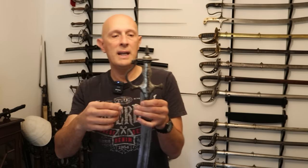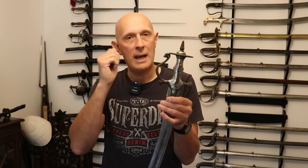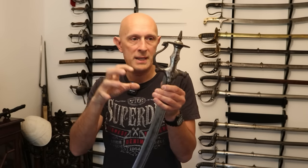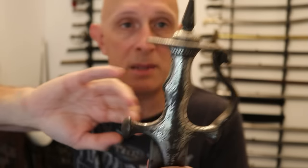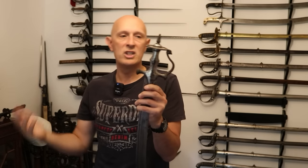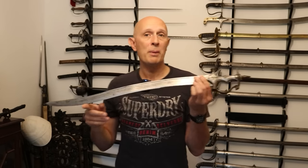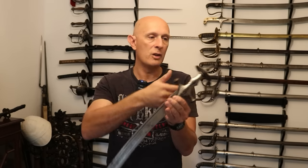This is called Koftgari — where you scratch little lines in the surface of the iron hilt and then hammer on silver sheet, which mashes into the grooves in the iron and bites in and stays there. We've got floral decoration on the hilt as well, and it's in pretty good condition. With silver plate it's not going to rust and it looks more shiny, more fancy, higher status. This isn't a super high-status weapon — the highest status ones have gold Koftgari and Wootz blades. This is not a Wootz blade and it's Silver Koftgari. So this is what I would call a well-to-do middle-class person's Sozan Pata.